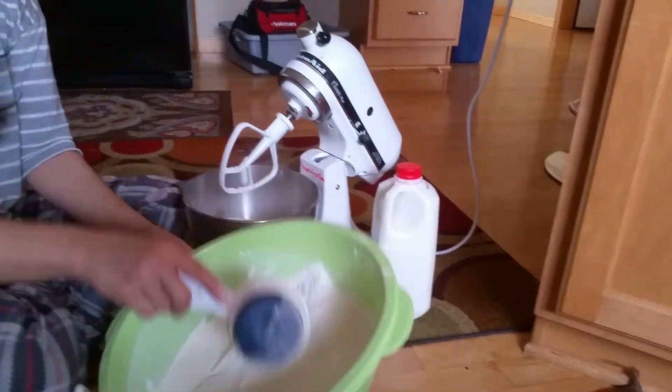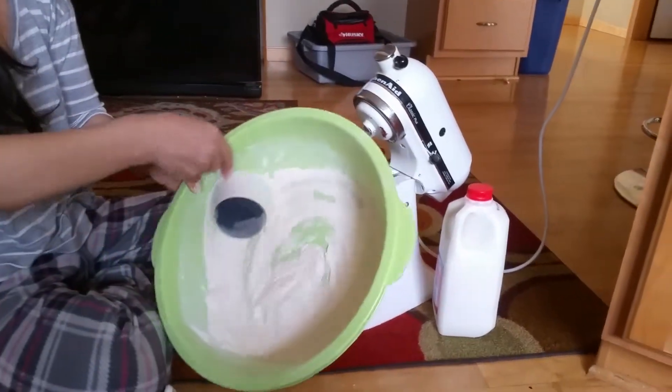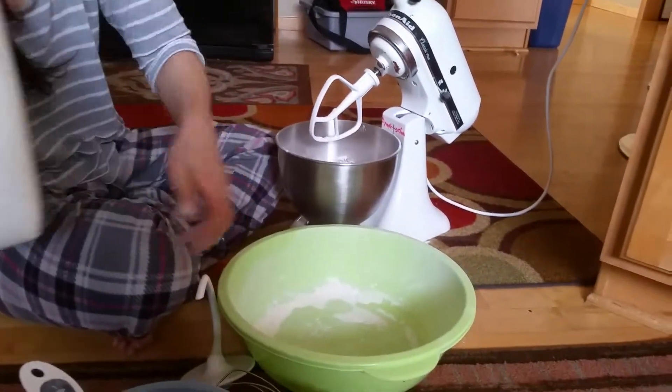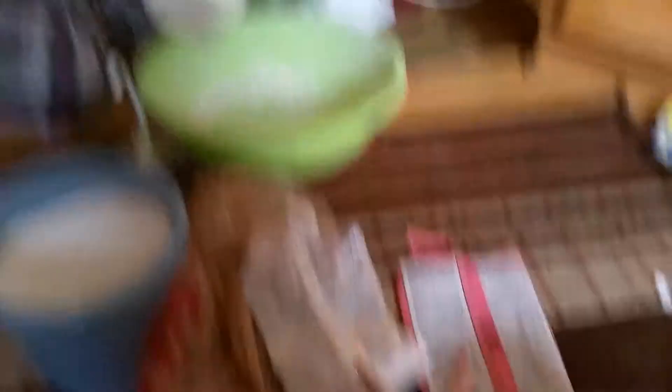If we don't have milk, could you use water? Water is fine, but I just use milk to make flavor — it tastes better, so use milk. For those wondering, milk adds flavor. For every one pack, you put one cup of milk, so that means two cups if you're doing two packs.